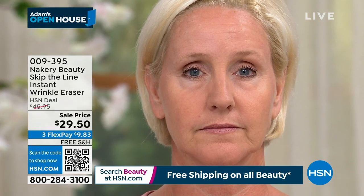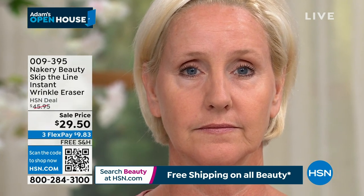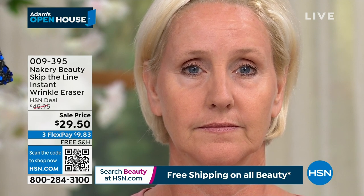If you can be one of the next 1,700 callers, you will get it with free shipping and handling and flex pay. If you've ever seen some of those infomercials where you can't move your face — Tamra, we'll move your face — this is clean beauty. You've got hydrolyzed hyaluronic and encapsulated retinol going to work while you're wearing it all day.